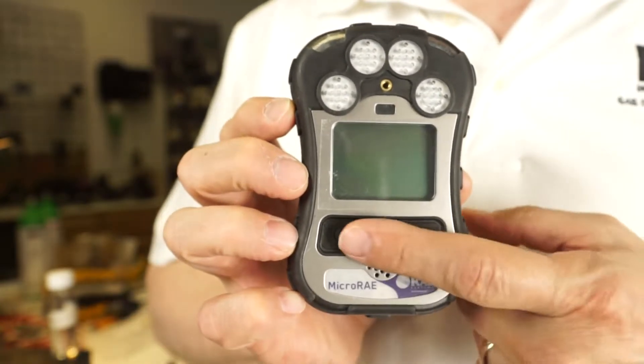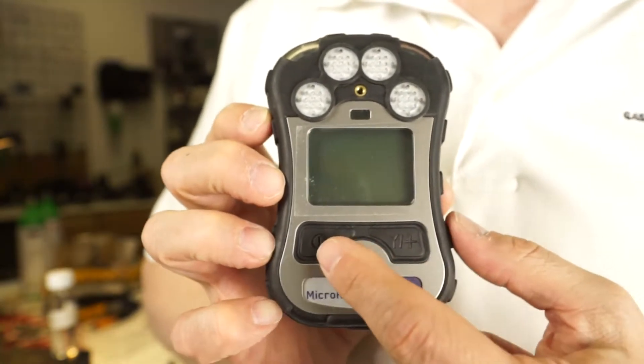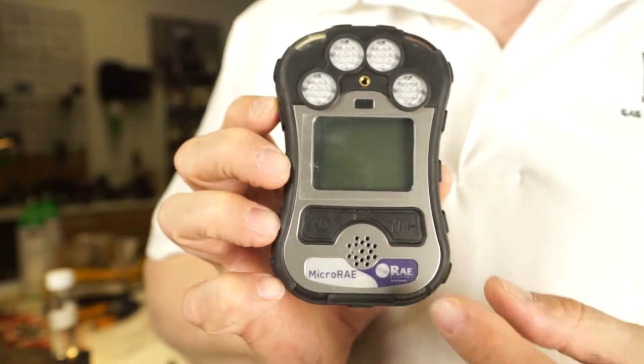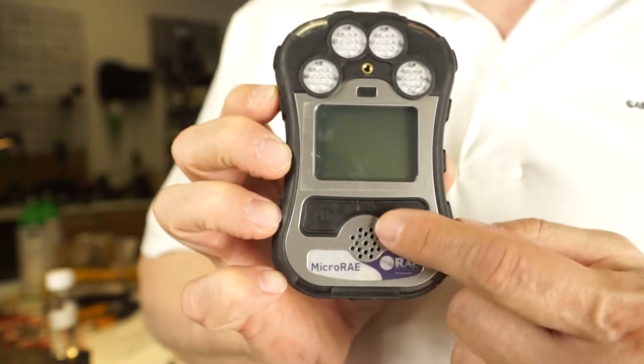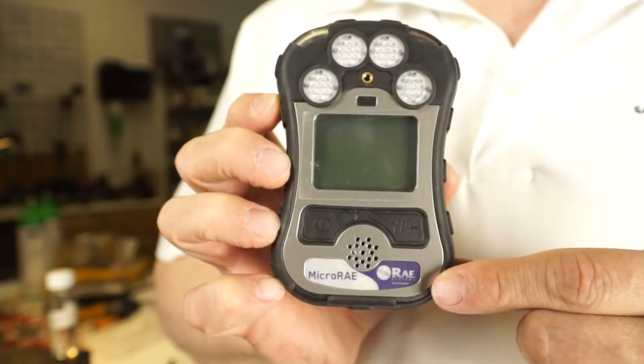The instrument has two buttons. You have the yes-plus key and the on-off key, and we know that as the mode key at Ray Systems. The horn is right here, and this is where you are going to hear that loud, very ear-piercing horn.